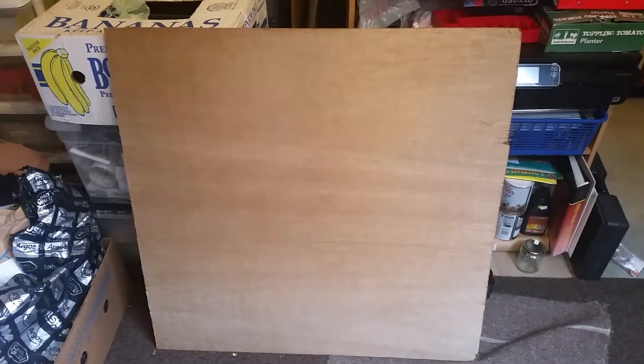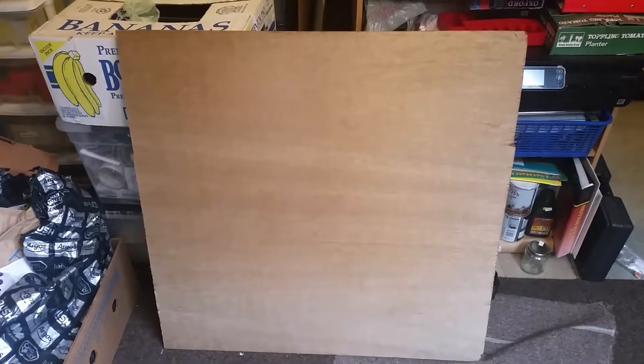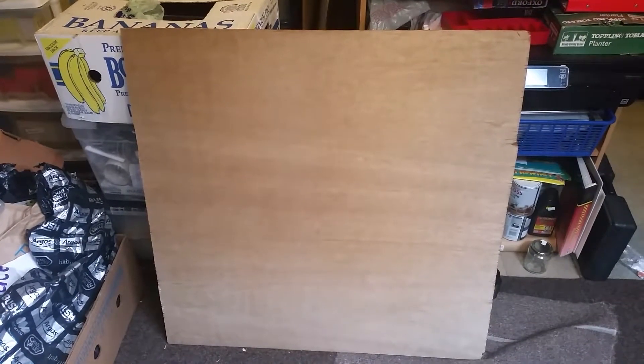So I cut a large piece of hardboard into two pieces and I'm going to make a very simple testing track for model railway. One I'm taking to a market and the other one's going to stay here in my loft.